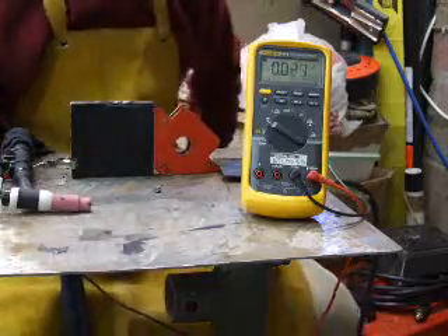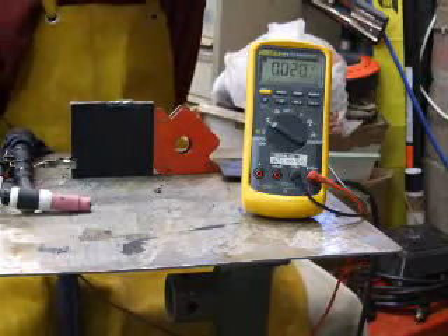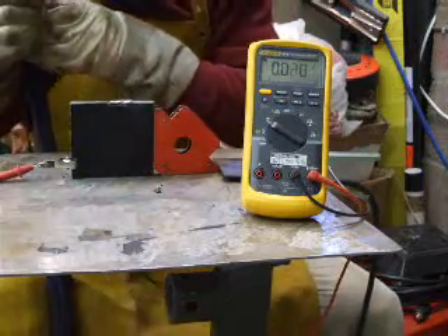It says 83 amps on there, but I suspect it is going to be around 90 amps in reality. Let's see what we got here.